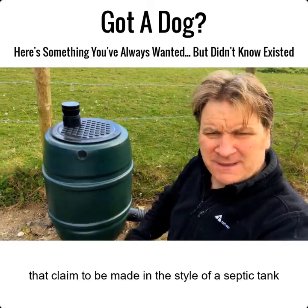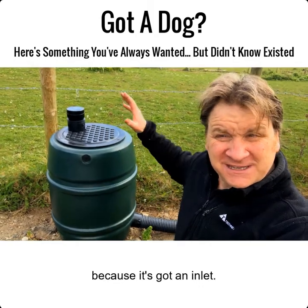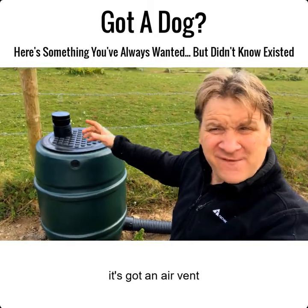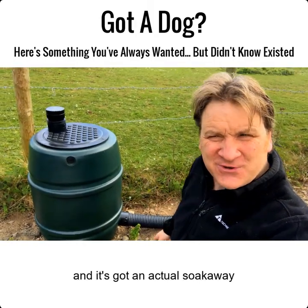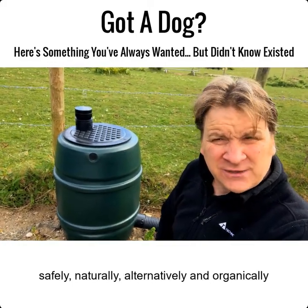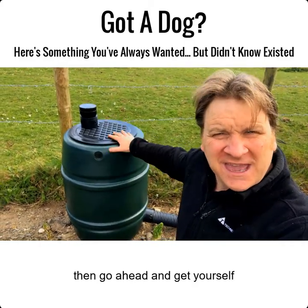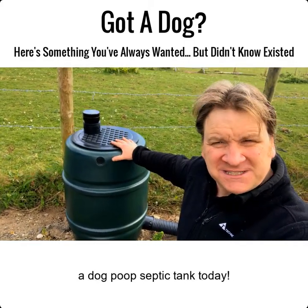This is a real septic tank — not like some of those bins that claim to be made in the style of a septic tank. It's a real septic tank because it's got an inlet, an air vent, and an actual soak away. So if you want to dispose of your dog's poop safely, naturally, and organically, go ahead and get yourself a dog poop septic tank.